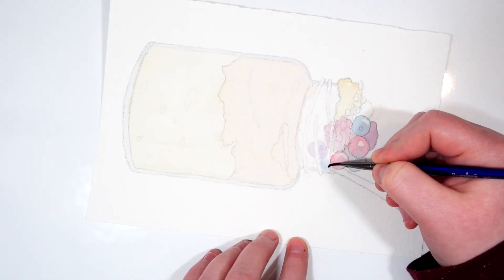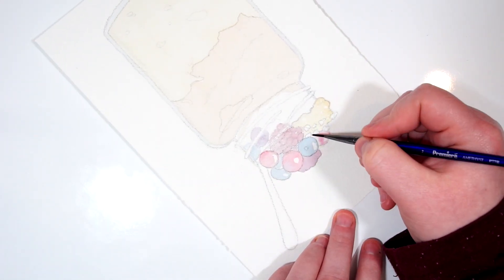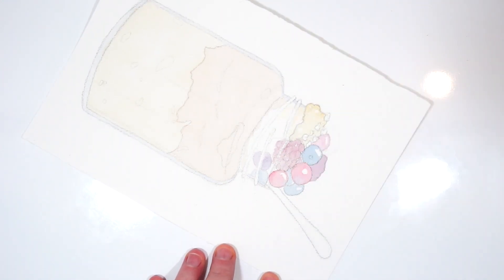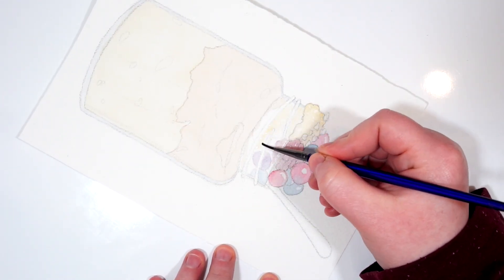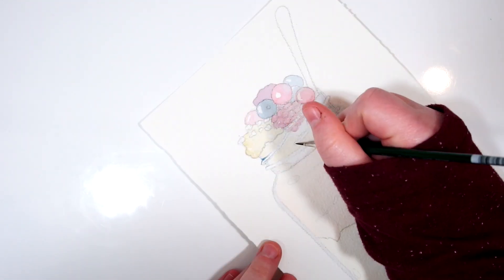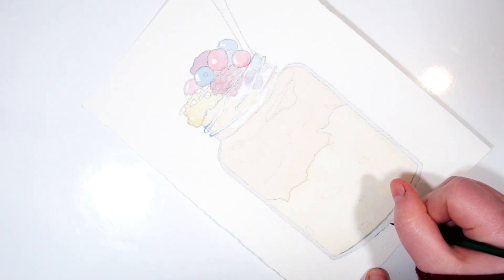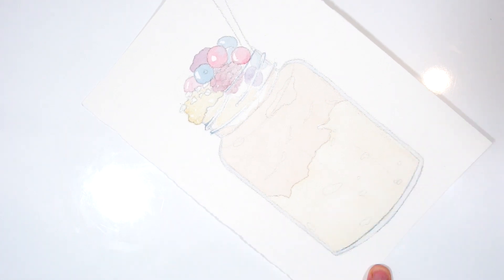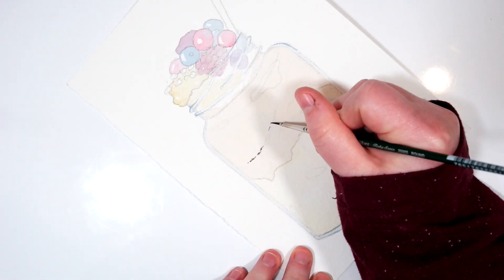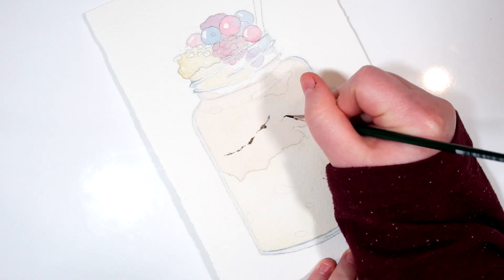For the top portion of the mason jar I'm making sure to do that a little bit lighter than everything sticking out of the top — I wanted to really show that this area was behind glass. For some of the areas in the top of the mason jar I'm going in with a darker mixture of the Anthraquinone Blue, doing that around the bottom as well, adding in some lines that follow the curvature of the jar. For these small air bubbles in the top portion I'm going in with a mixture of sepia and a little bit of purple to really get that depth in there.